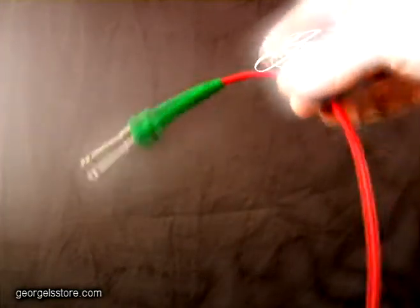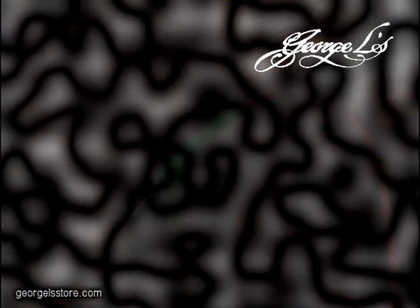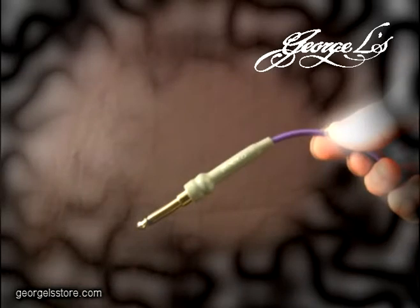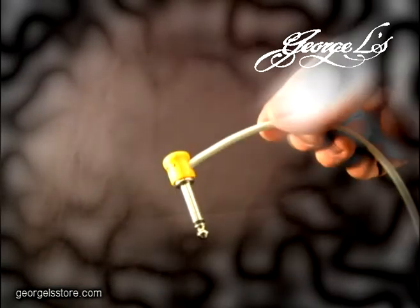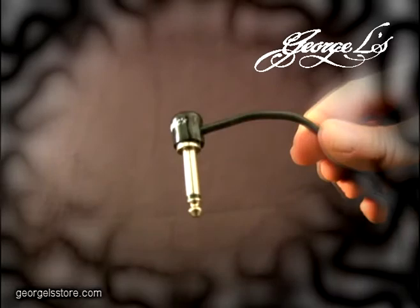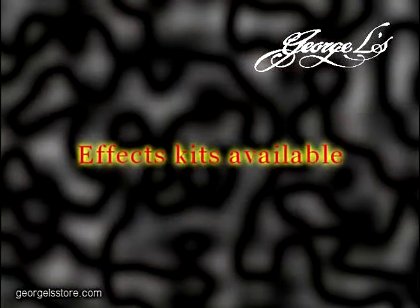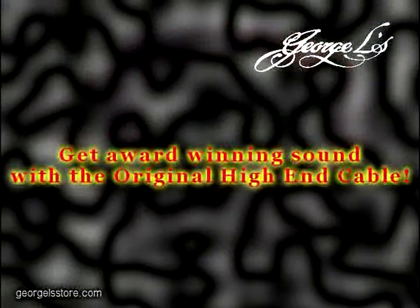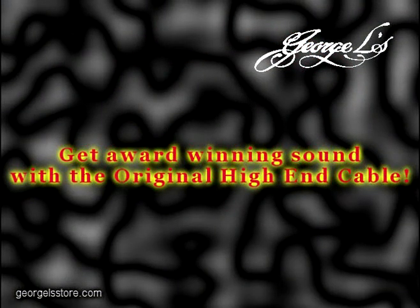And you got a high quality, custom length cable. You can choose from many custom colors. Get award winning sound with the original high end cable — George L's.